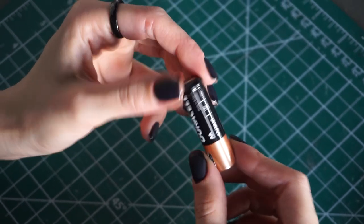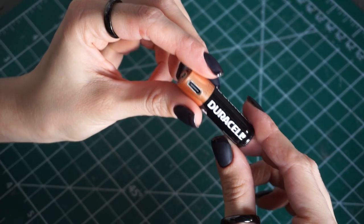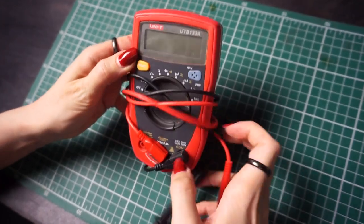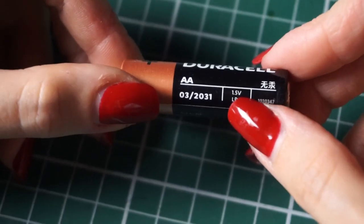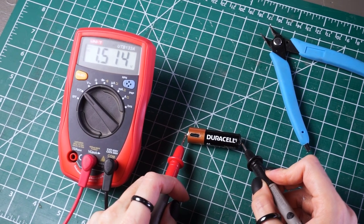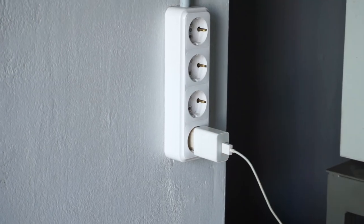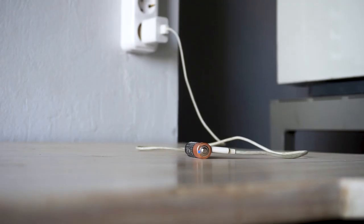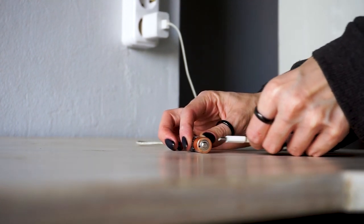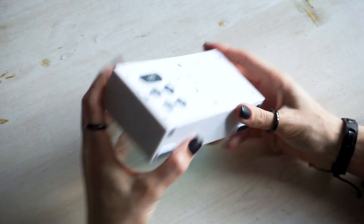Before we put the battery in any devices, let's check the current it produces so that it doesn't spoil anything. The battery should have 1.5V. We check it and it's 1.5V — that's all according to the standard. It's working! We did it! Let's charge our battery. To do that, we use our regular smartphone adapter. When charging, the indicator lights up red, and when completed, changes color to blue. Insert the battery into the clock. And… it works! Woohoo!